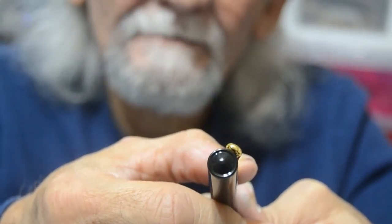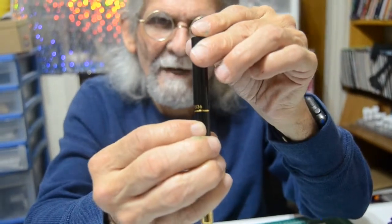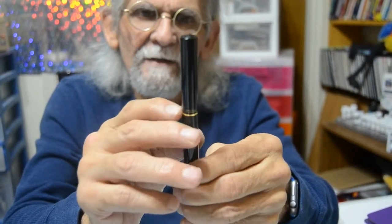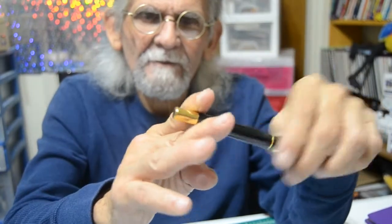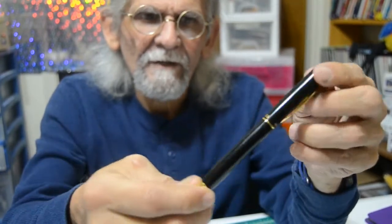On the top of the finial, it's round with a little tip right in the middle that goes kind of like a little dome on top — maybe we can get a zoom in on that. On the cap, it has 'Hero' written on it and the model number is 7036. There's a gold-plated band around the barrel, and at the very bottom you have a gold-plated tip. The gold plating goes well with the black.